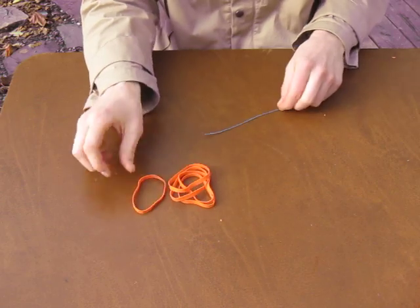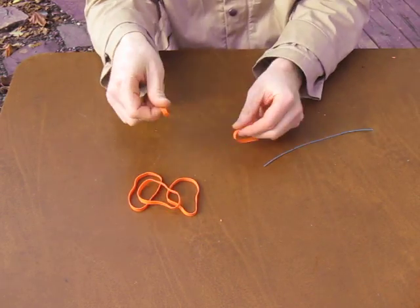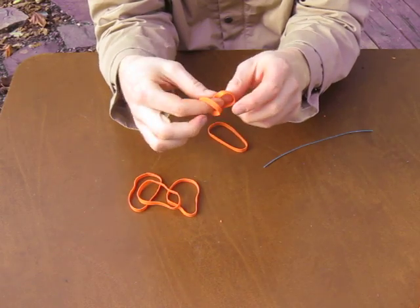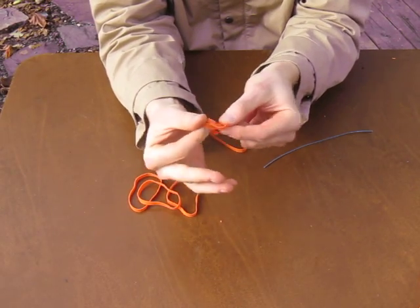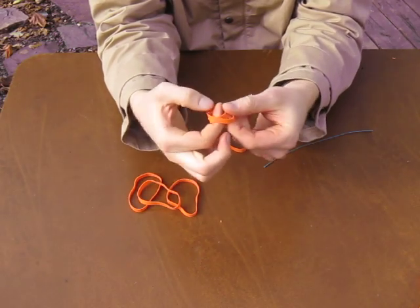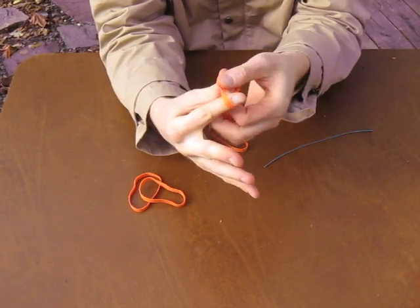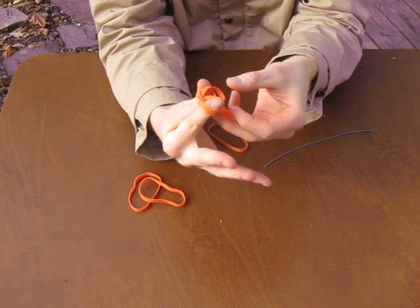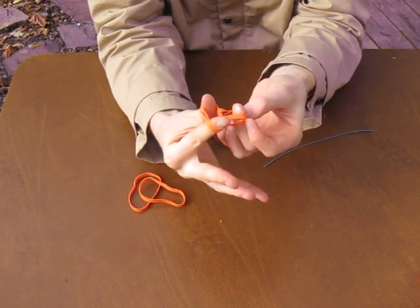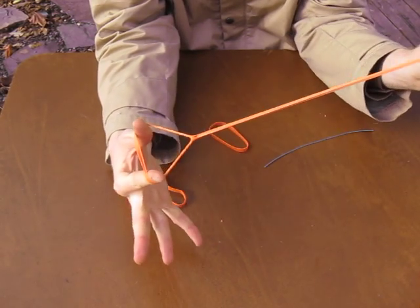I've got five rubber bands. What I'm going to do first is double up a rubber band. I fold it in half, fold it over one finger, tuck my other finger into it, and then pull one rubber band through, tuck it through itself, and pull tight.